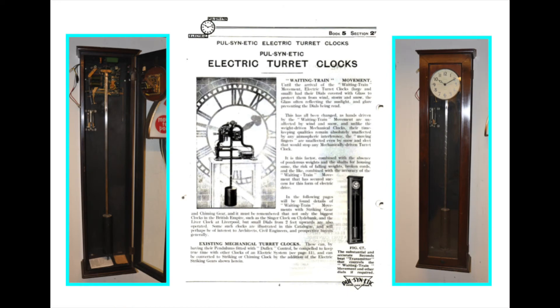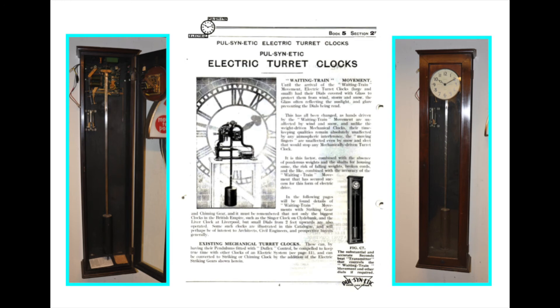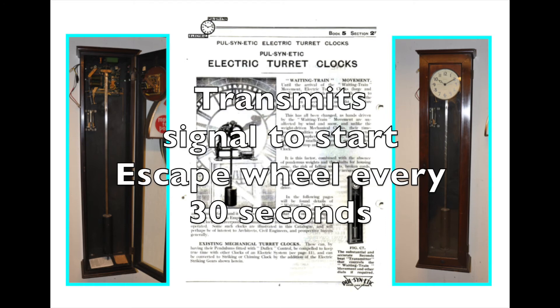The waiting train tower clock timekeeper is a master clock like this one. It would be installed in a remote area and connected to the waiting train movement via wires. The master clock is equipped with a contact that closes every 30 seconds. It transmits a signal that could advance a slave clock, but here it starts the escape wheel in motion.